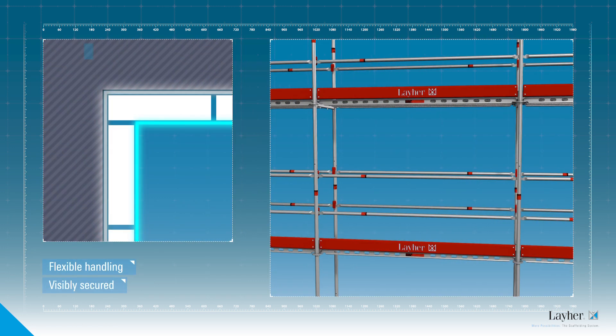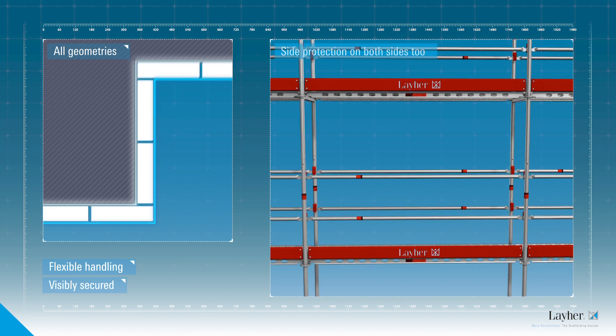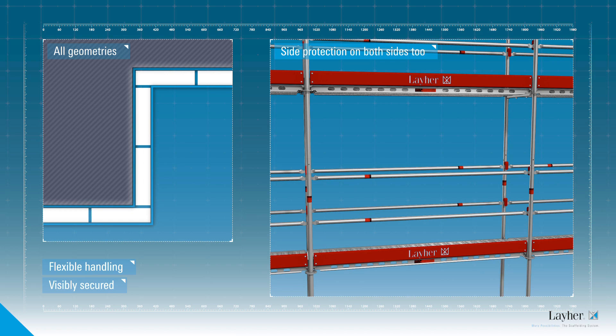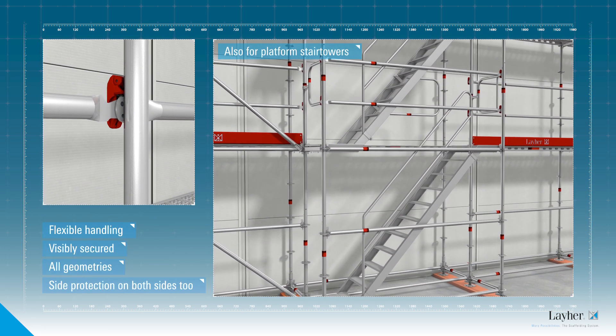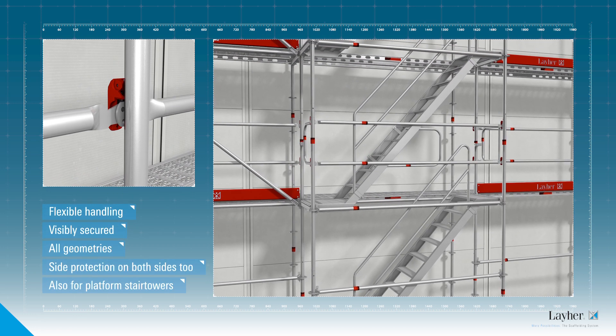Inner and outer corners can be built quickly and easily. Both sides are fitted with the AGS standard for protection. With the AGS, external platform stair towers with advancing side protection can also be assembled without any problem.